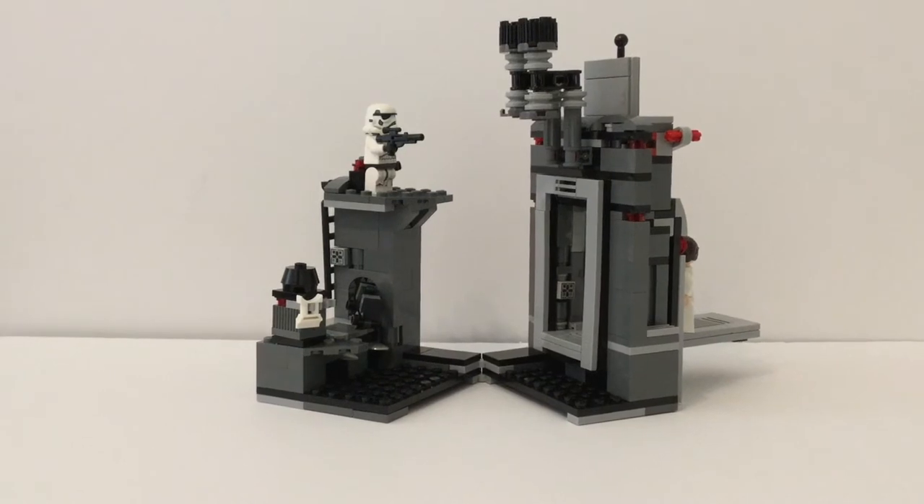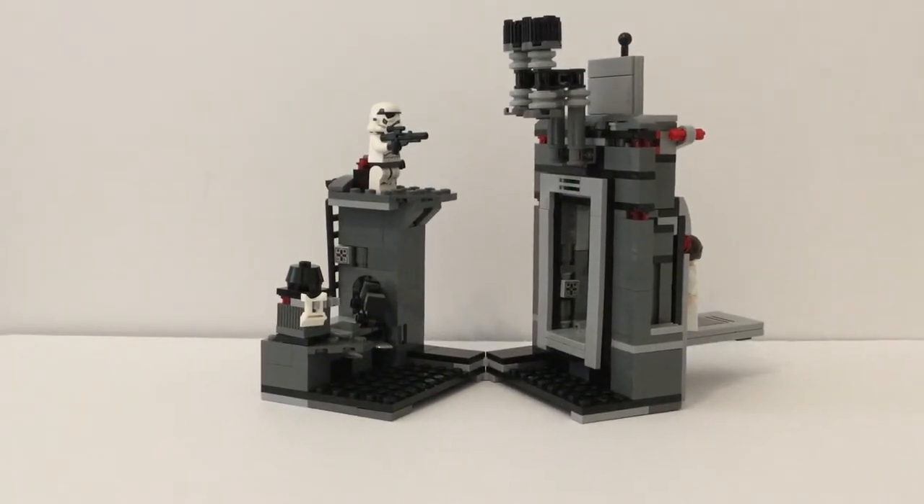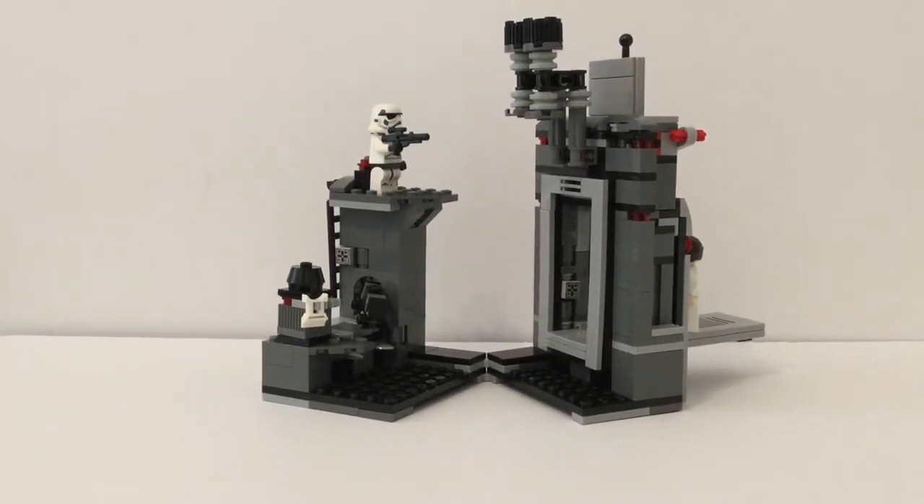Hey, I'm back with another LEGO set review. This is LEGO Star Wars Death Star Escape, set number 75229. It has 329 pieces and retails for $30 in the US at the time of the recording of this video, which is in 2019.